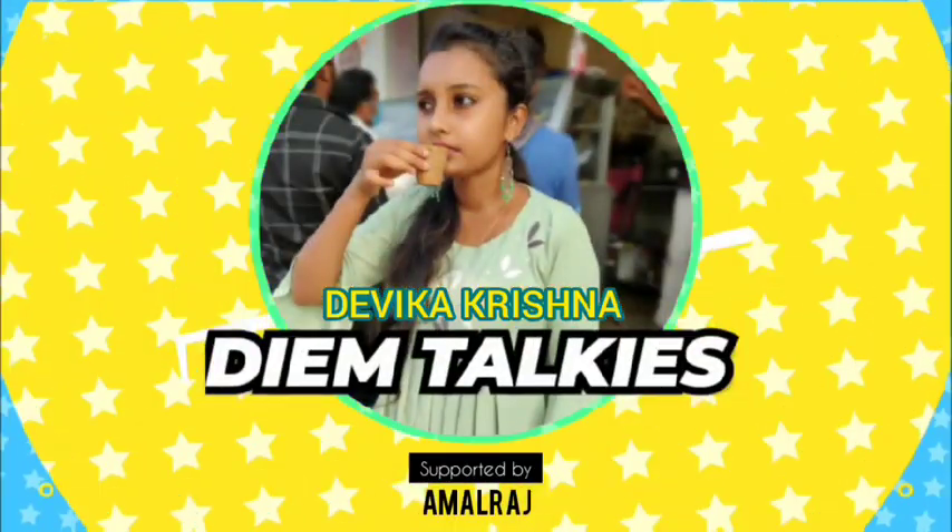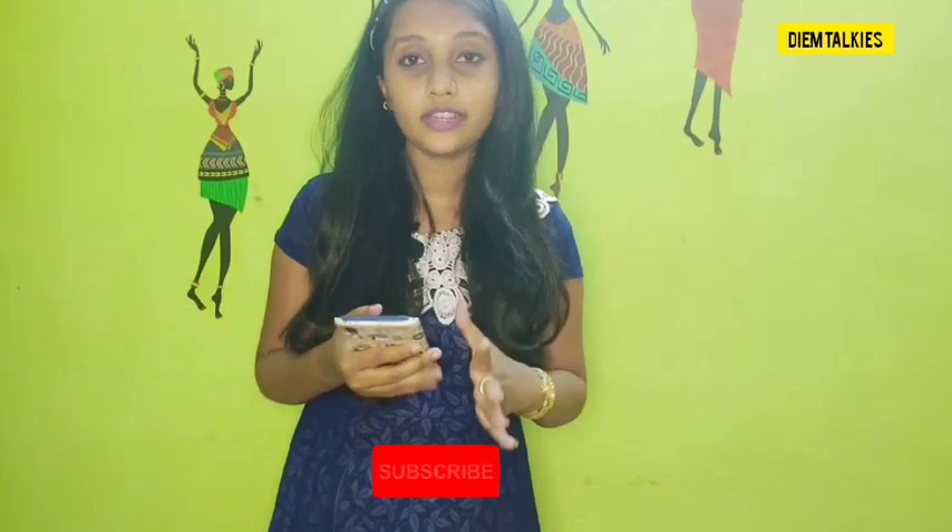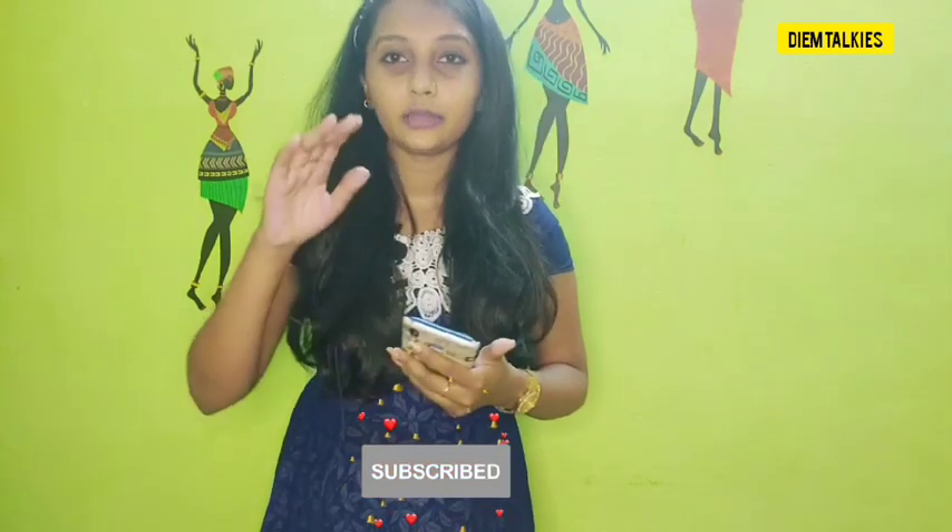Hi guys! Welcome back to Dean Talkies. This is a short video. I have a little pimples on my face and I am going to search for any remedy. I am going to use a lot of remedies and I am going to share them here. Let's go to the video. I am going to use fair skin tips, starting with coconut oil.